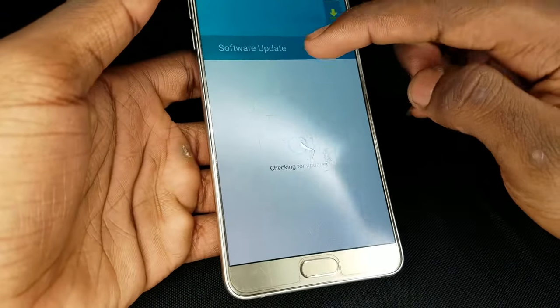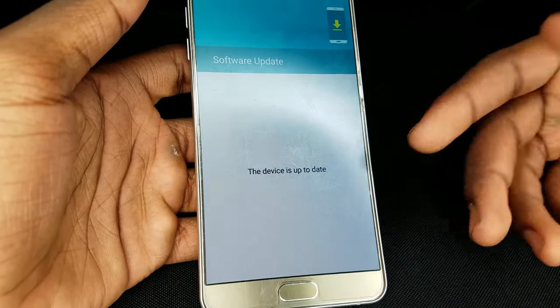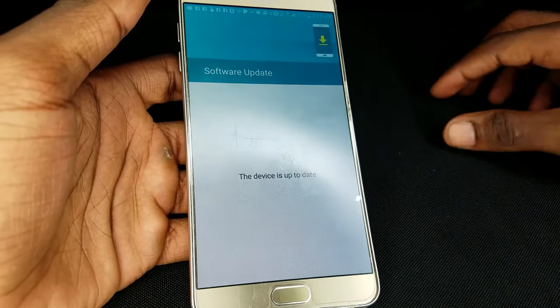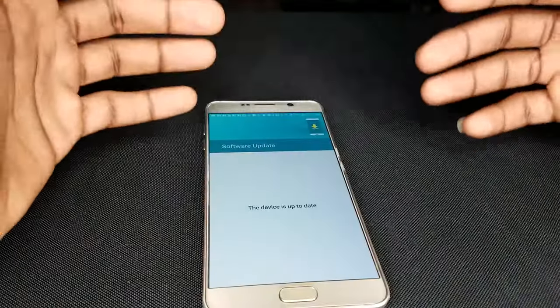Tap on it. Under 'Software Update,' it will check for updates and say 'This device is up to date,' because I already updated my device about a month ago and there are no recent updates. That pretty much wraps it up today, guys.